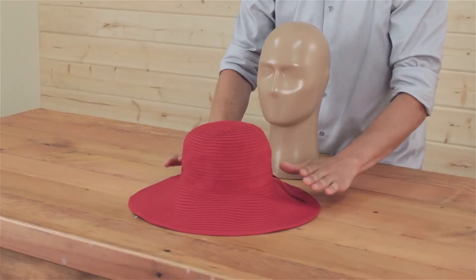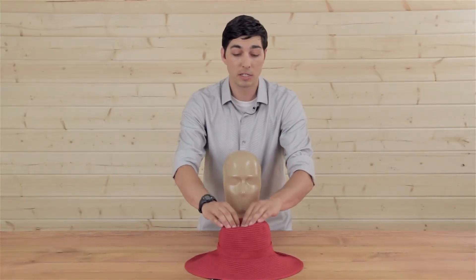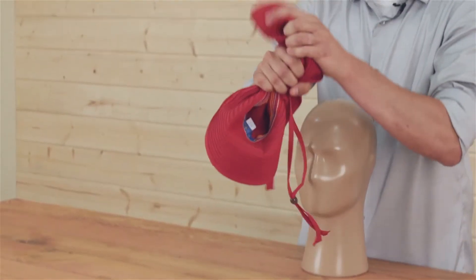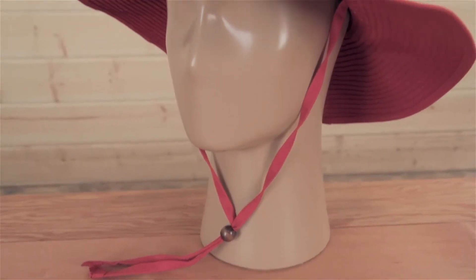An added bonus is that it is completely crushable and packable. If we're going in a suitcase we always recommend a flat pack — pops back to shape looking nice. But if you're going to the beach you can also crush this down and pack it a little bit tighter and it'll pop back to shape looking nice each time.